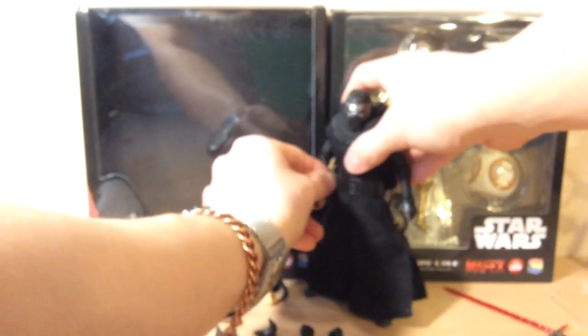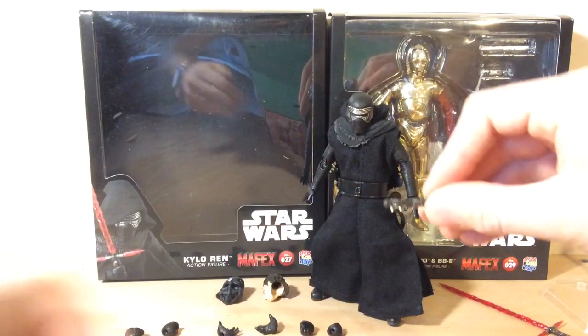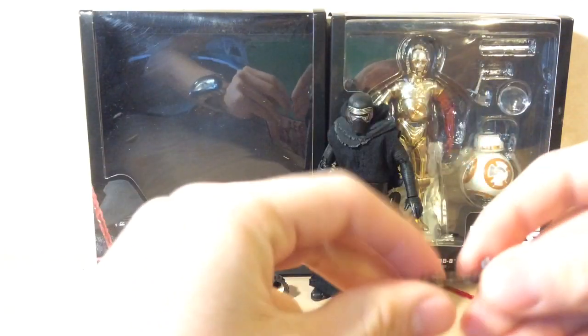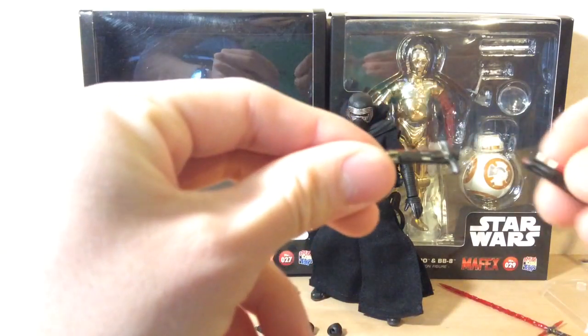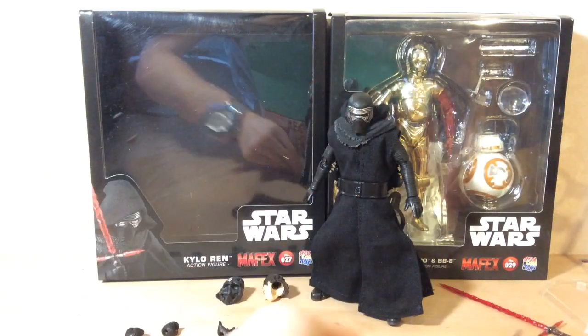He comes with two extra lightsaber hilts. One of them plugs into the side with those two little plugs right there, so that's kind of cool. The other one is pretty much the same thing just without those two plugs — I guess that's just for him to hold.